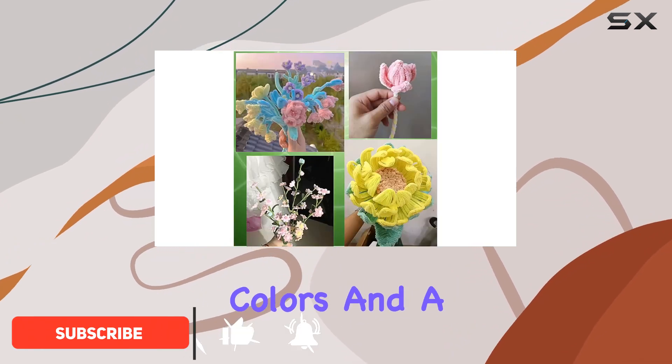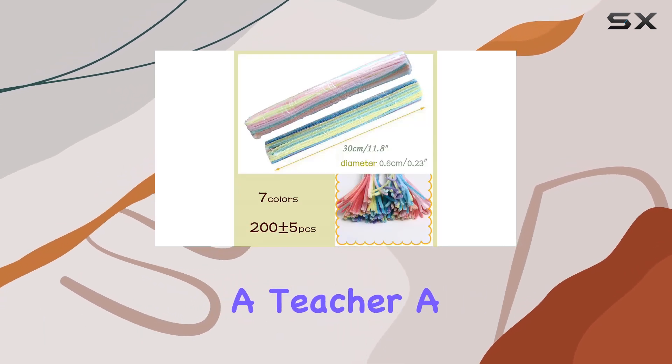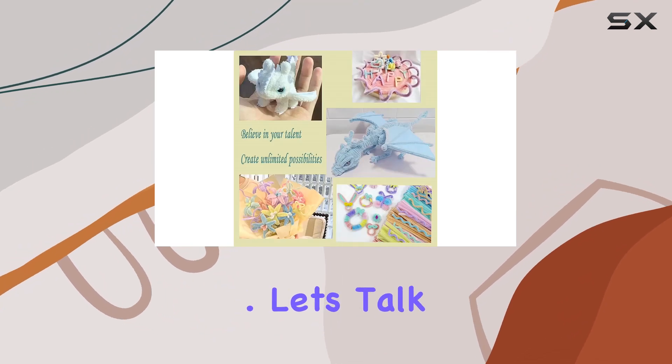With 7 vibrant colors and a generous quantity, this set is a treasure trove for craft enthusiasts, whether you're a teacher, a parent, or just someone looking to unleash their inner artist. Let's talk quality.